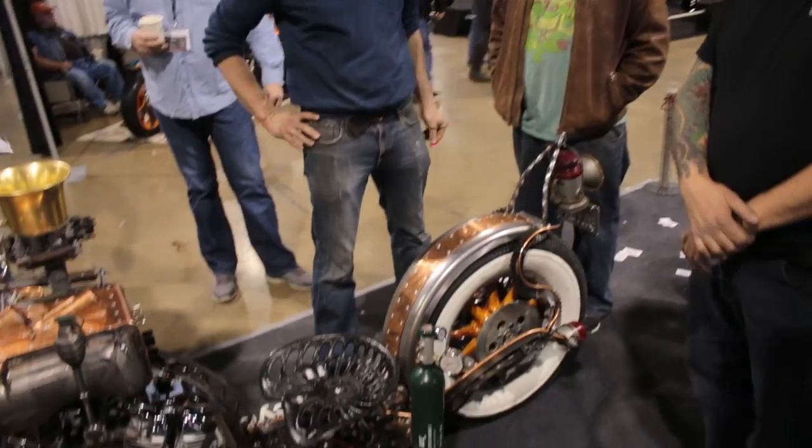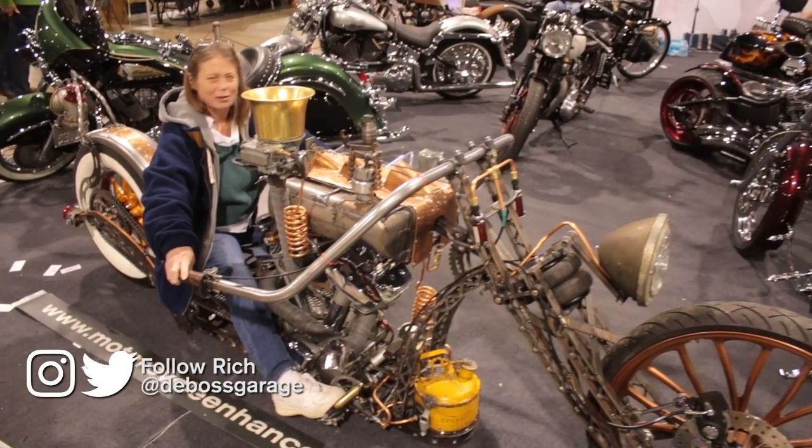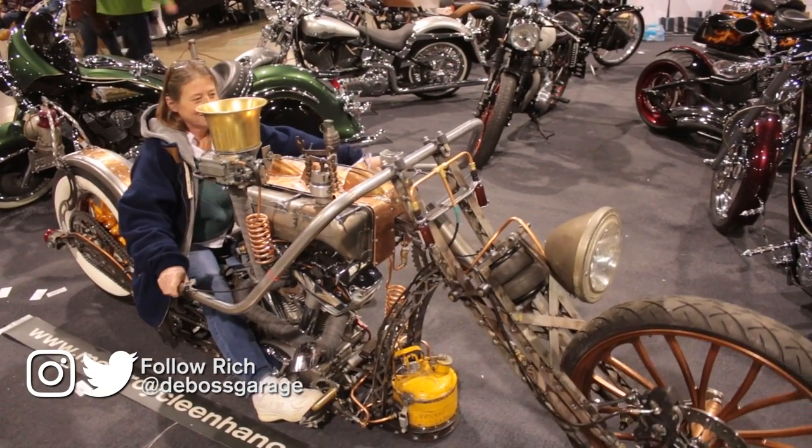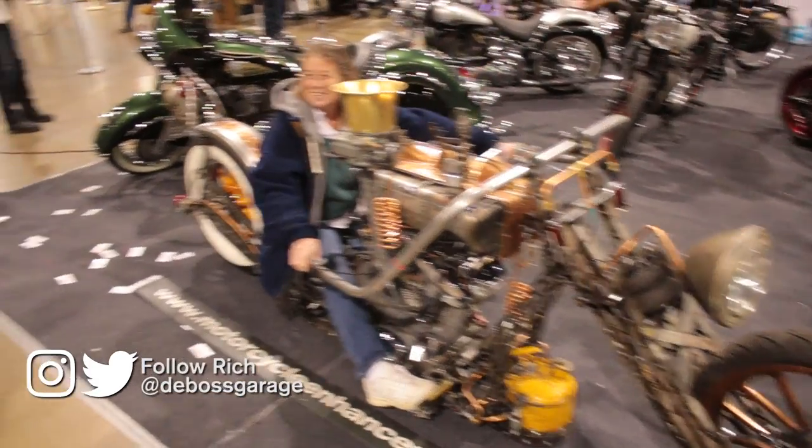I've got a steam whistle that goes on there too, and it's going to be activated with a cam chain. Because I've got the air pressure, I'll pull on the chain. Actually, you can use it while you're driving. Do you have enough pressure? Yeah. No entry and no record fees at all. It's just minutes off the 401 Highway.